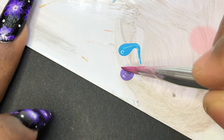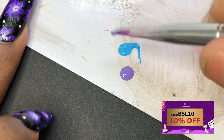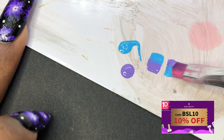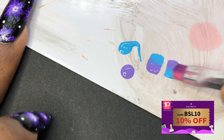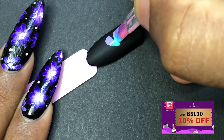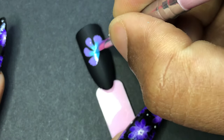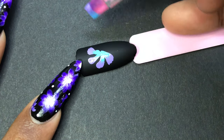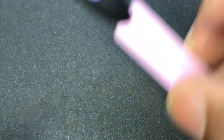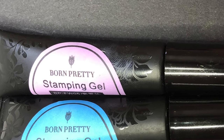I also wanted to show you that you can use this to create one-stroke flowers. I'm not so good at this, but I still wanted to show you guys. This gives a really bright, beautiful way to create the one-stroke flower. Excuse me — this is terrible, I am still practicing, and the brush wasn't really great. Doing it on camera was another challenge, but I still managed to get something.